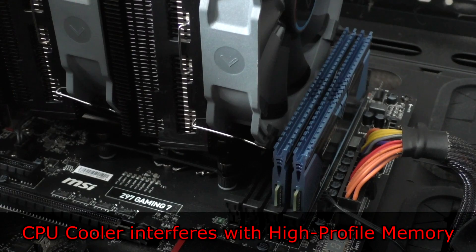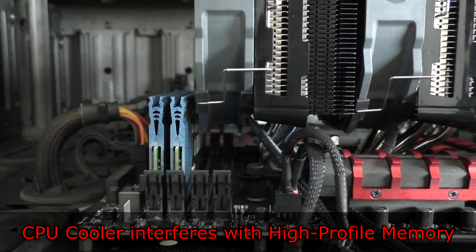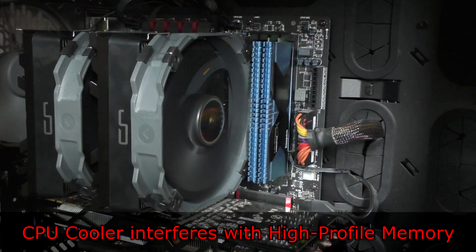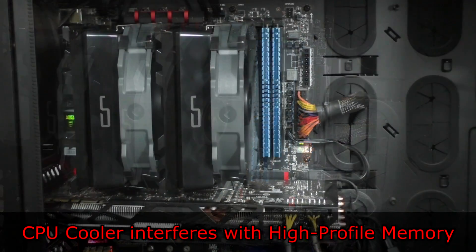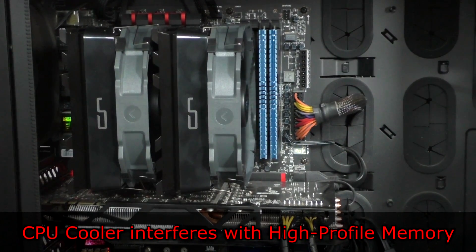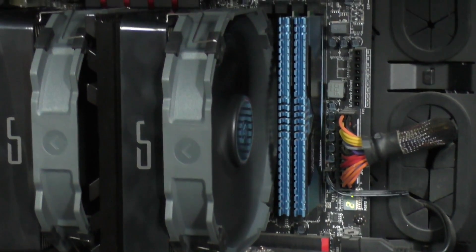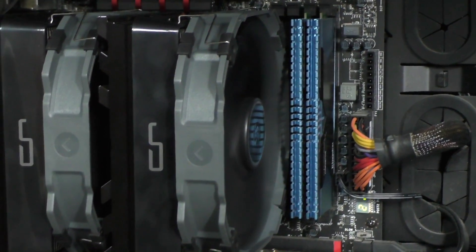Mounting the Cryorg R1 Ultimate into my system went pretty much hassle-free and much quicker than with other air CPU coolers. Due to not having to remove and reattach the fans, the installation didn't take long at all. Now let's do some stress testing on my overclocked Intel i7-4770K.